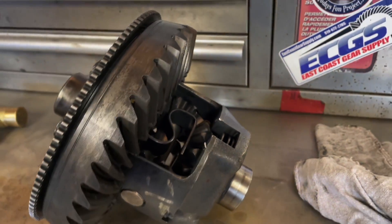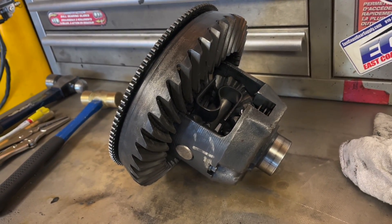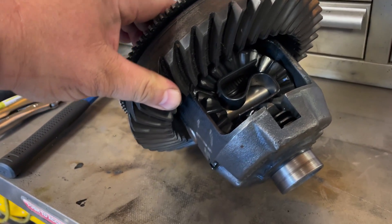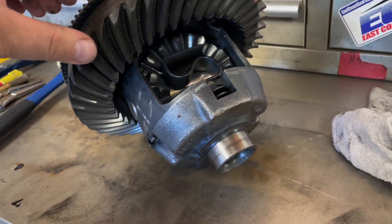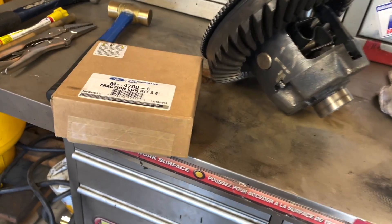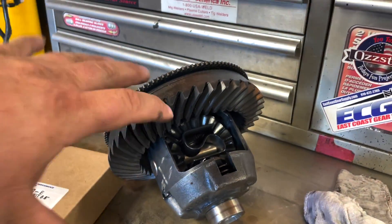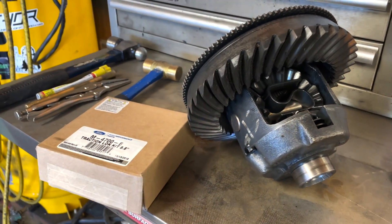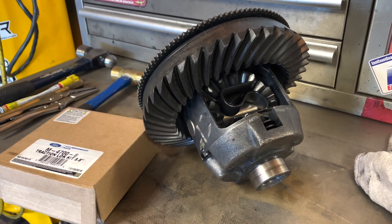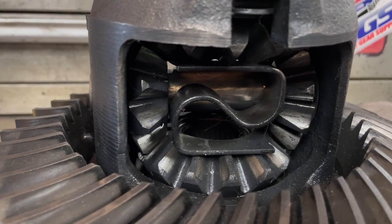Welcome to today's video. What I have right here is a Ford limited slip out of an 8.8. What I'm going to show you how to do today is remove the clutches, do a clutch inspection, and then put it all back together. I do have some new clutches here, but we're not going to use them since I decided to go a different route, but I'm still going to do the DIY video for those who have this and want to see how it's done. First thing we need to do is get that S-spring out.